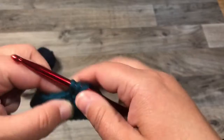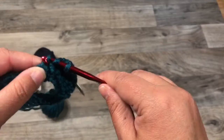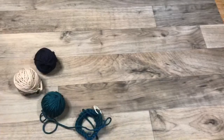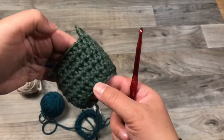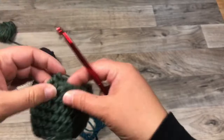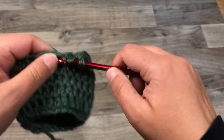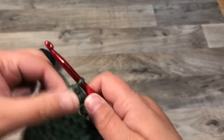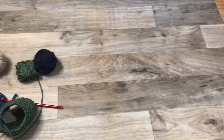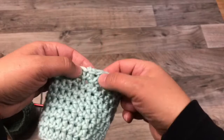Once you have eight rounds of half double crochets you'll be ready to finish it off. I have one here that's almost finished — you can count the rounds: one, two, three, four, five, six. Once you get your eight rounds, you're going to slip stitch into the next two stitches. That evens it up and makes it more round.